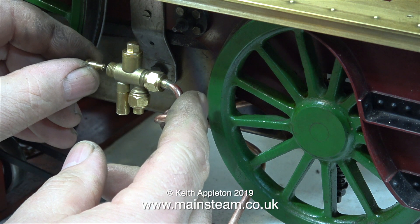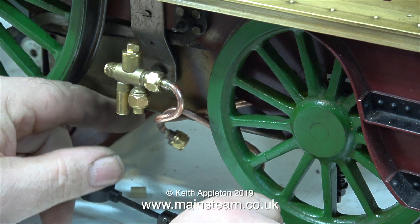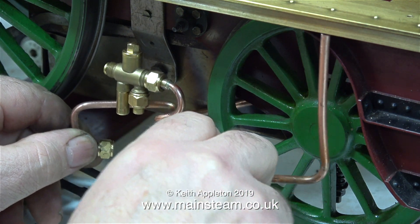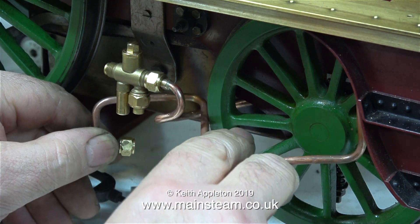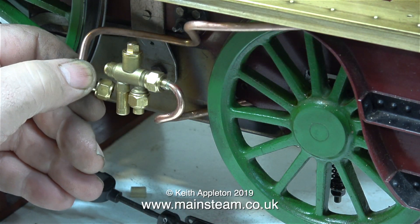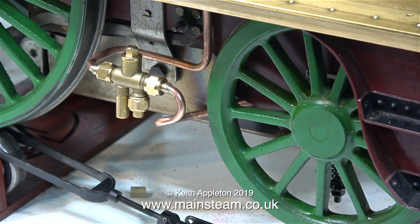These small Jubilee fittings injectors have removable cones at each end. You can't get them the wrong way round because of the different sizes, but you can lose them, so always be careful — if you put the injector back in the drawer, at least screw a union nut onto the end to hold the cone securely in place. When making piping for injectors, bear in mind that you will have a union nut on both ends, so make sure that the pipe will go where you want it to go with a union nut on the end.